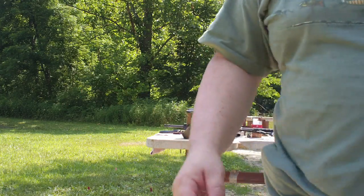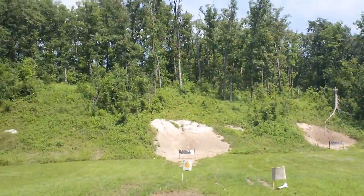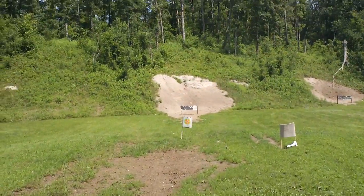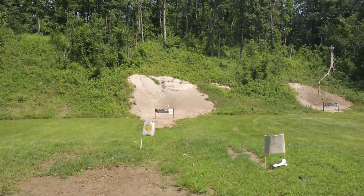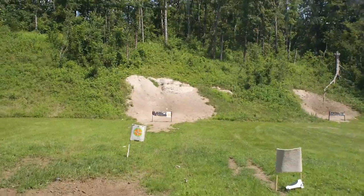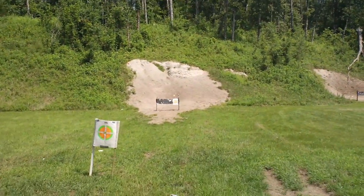So here we go to the long target. The long target is several yards away, and I'll put it on pause not to bore everybody with this walk.